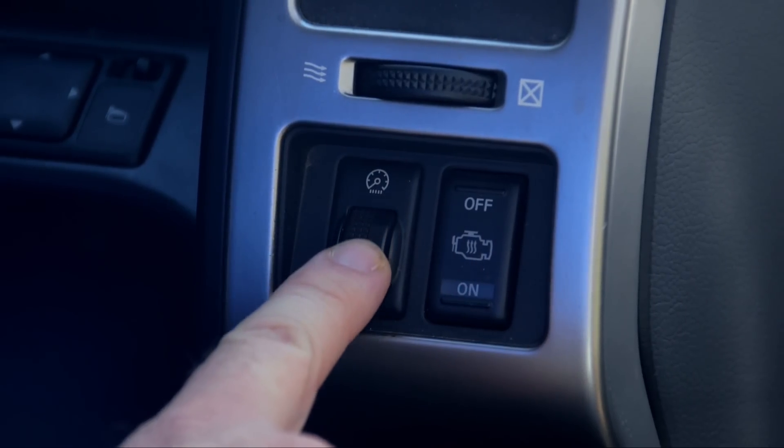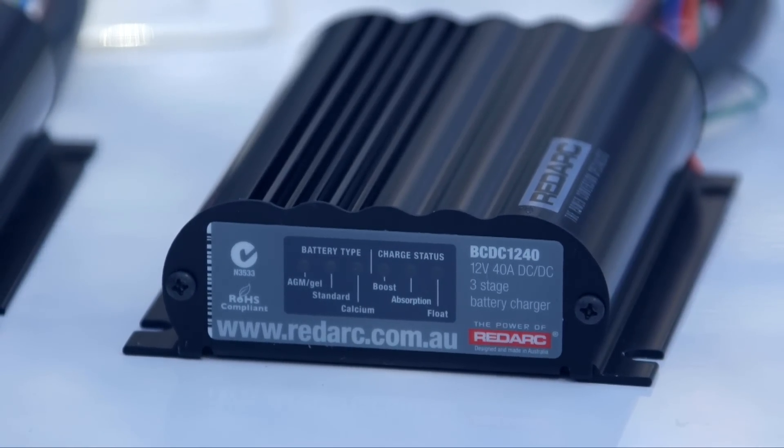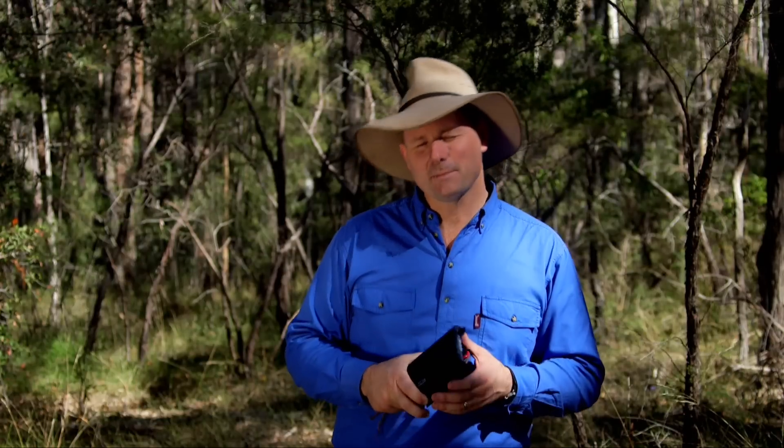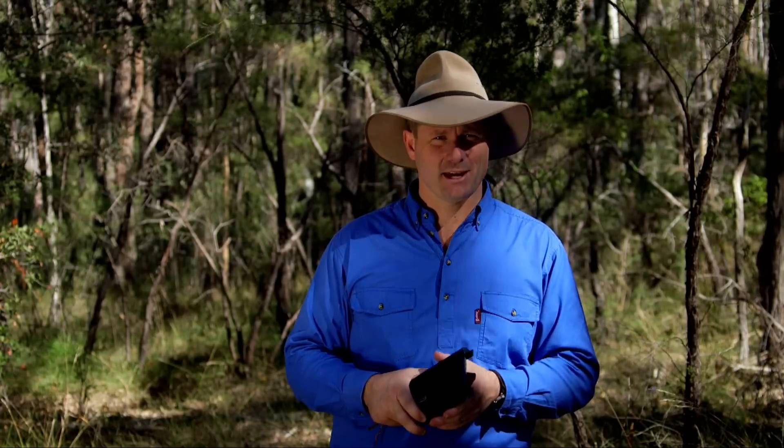They're the perfect accessory for when installing a Redarc SBI or BC-DC. The thing I like about the BC-DC is that it's a three-stage charger, so it manages the amount of charge that your battery needs without you even having to think about it.